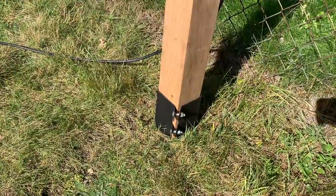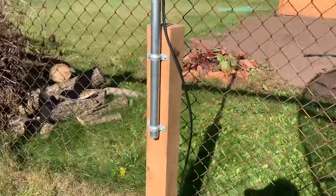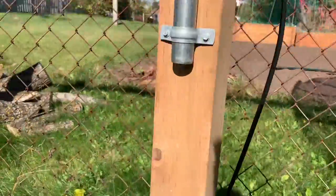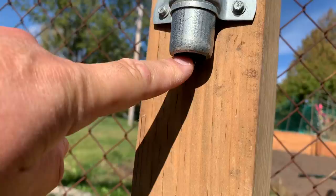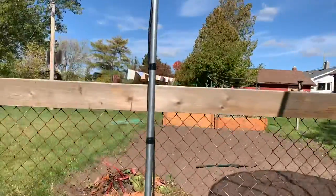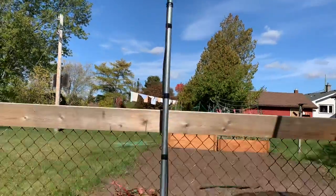Once the post is bolted in and tightened up, you can add your pipe using a couple of pipe clamps. I put a small screw underneath just to keep the pipe from sliding down. This setup will work for any small or medium antenna, probably to a height of about 12 feet.